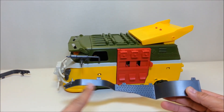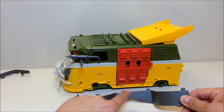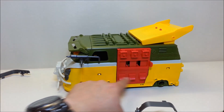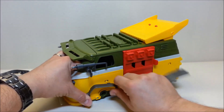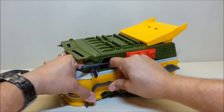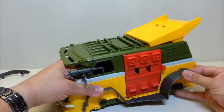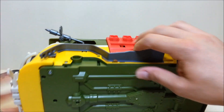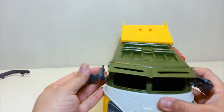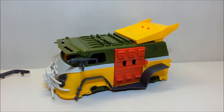Next, take the running boards and fender guards and peg them into the sides. The fenders have pegs and there are slots on the side of the vehicle. Get the front and back pegged in, then get the bottom pieces pegged in as well — and it should look like that. We'll go ahead and do the wheels for this side.